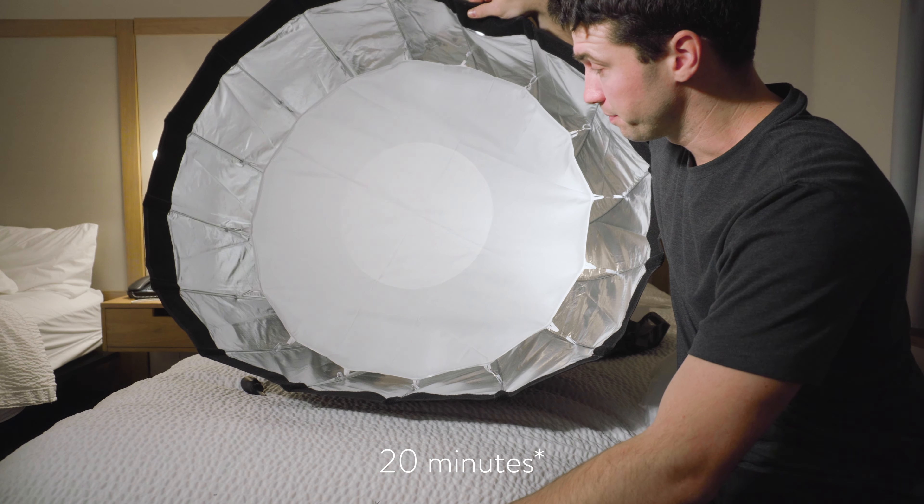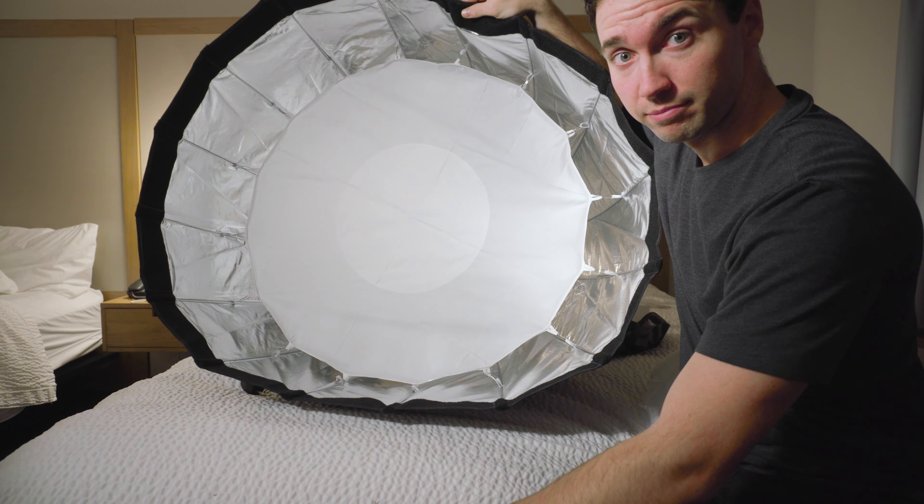That setup took a long time to put together and I didn't like it. Moving on — next step is diffusion. Let's test it out.